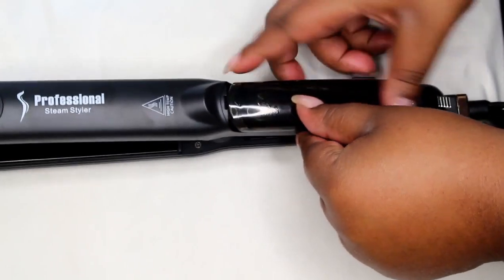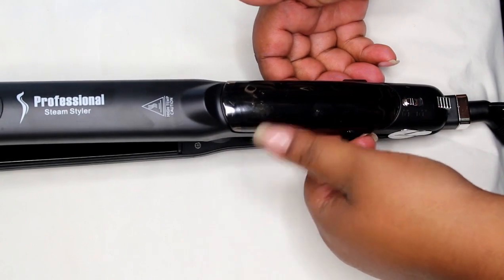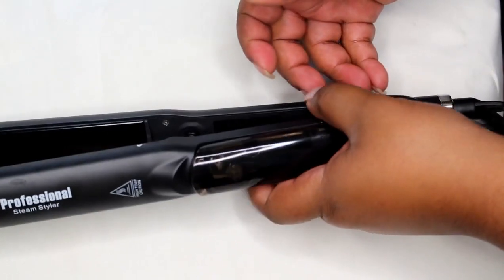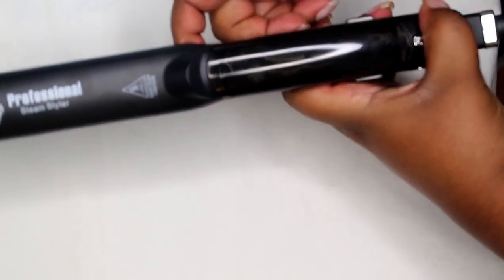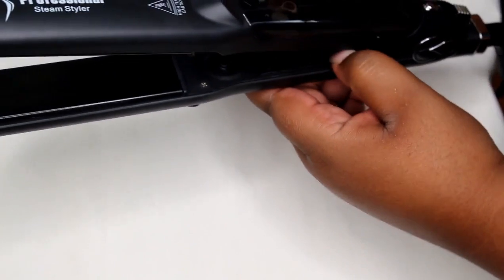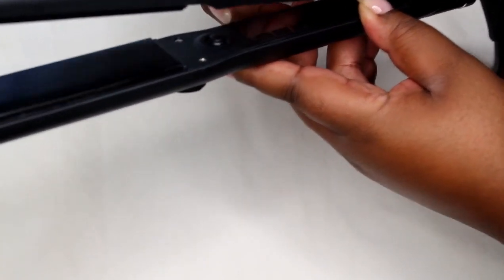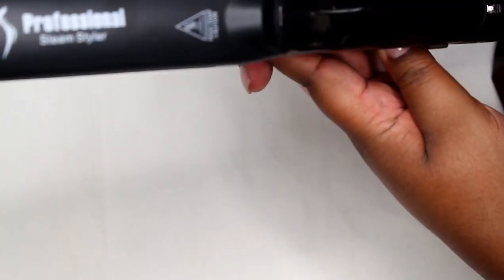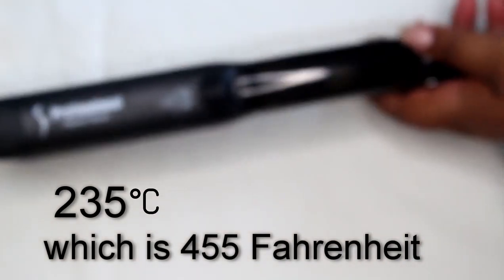You're going to hear it click — that means it's already locked. It automatically goes into the lock position. To turn it on, slide it in and then snap it. Right under here is how you turn it on; this part lights up. It goes all the way up to 235 degrees.